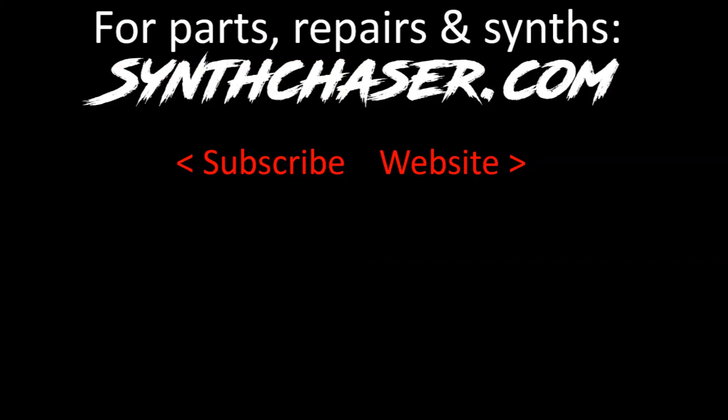Micro Moog Mayhem will continue in our next video as we service and repair the remaining two Micro Moogs. I hope you'll join me for that. This has been Synth Chaser from synthchaser.com. Thanks for watching and have a great day.